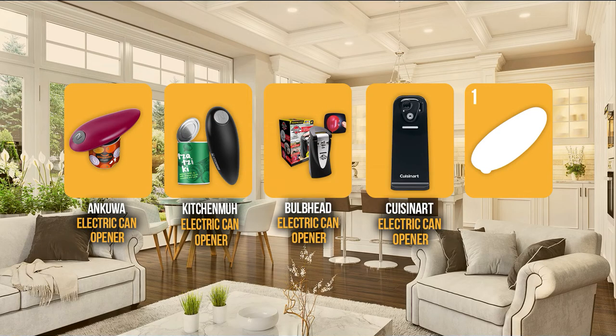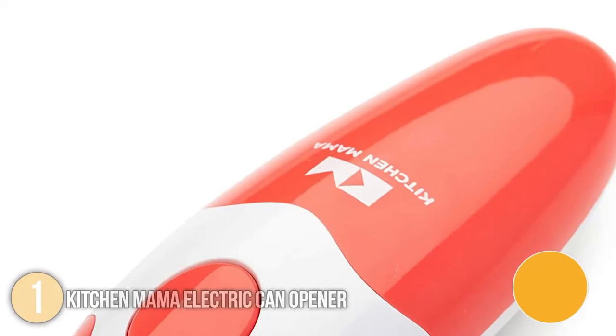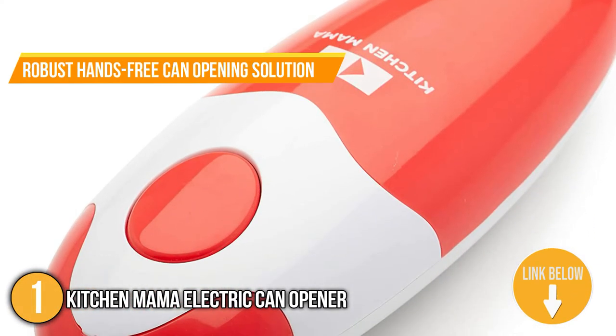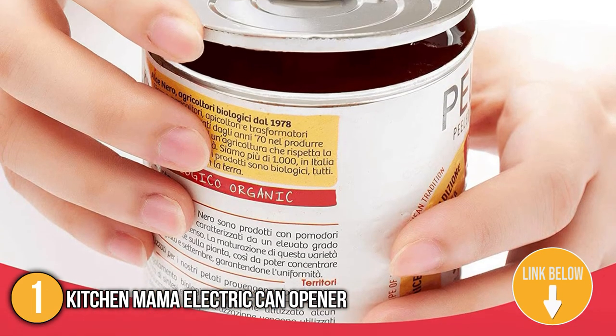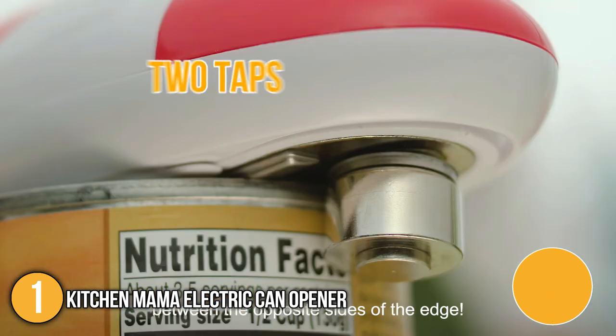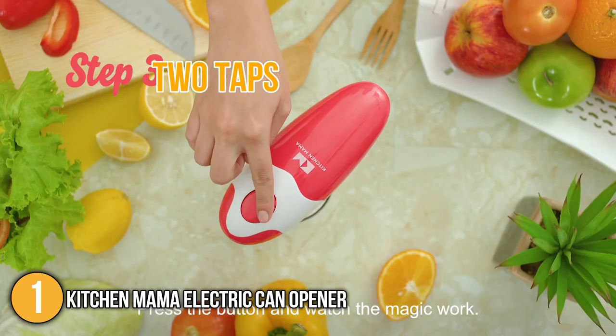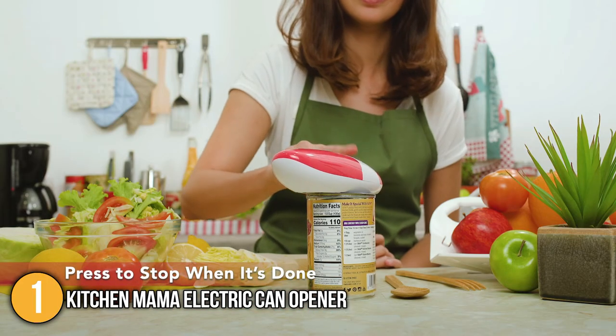And finally, we come to the number one can opener on our list, the KitchenMama Electric Can Opener. This automatic can opener is a robust hands-free can opening solution. Its blade neatly cuts along the side of the lid, leaving no sharp edges to prevent injury. Our team was able to activate it in just two taps — we pushed the button to turn it on and it cut the can 360 degrees along the lid, then pushed the button once again to stop the movement.